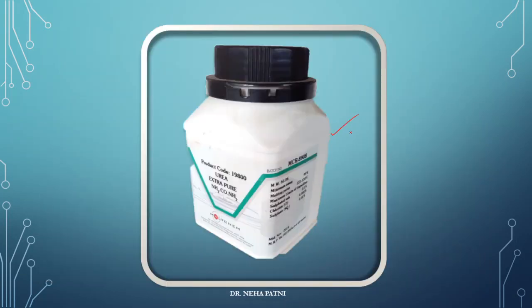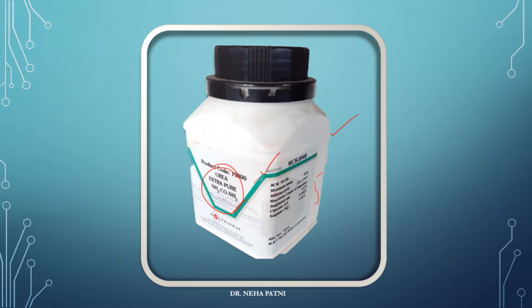This is a reagent bottle — a sample bottle — wherein you can see the name, formula, product code, molecular weight, minimum melting point, and different constituents. Before taking any substance for testing, you must cross-check and read these things. These are nothing but spatulas — you cannot call them spoons, though they work similarly. They are used to transfer a particular substance from one place to another and come in different sizes.